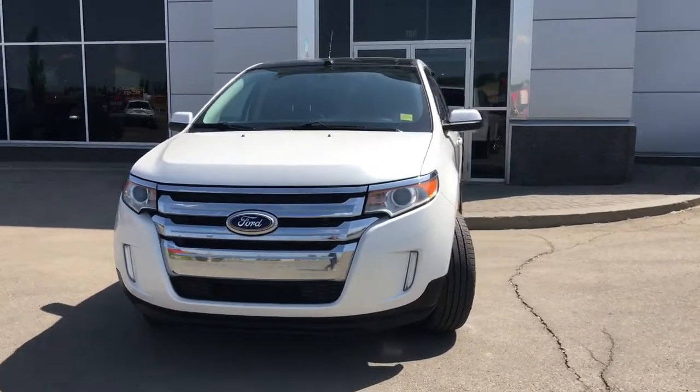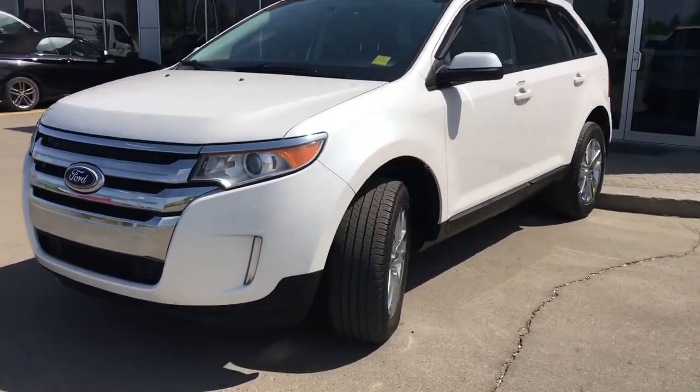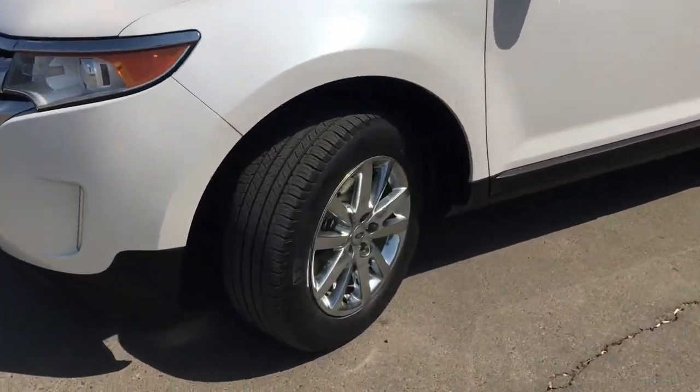In the front here, we have your headlights, daytime running lights, and signal lights. Lots of tread left in these tires. They are Michelins mounted up on factory chrome 18-inch rims.